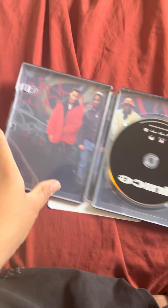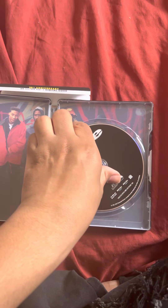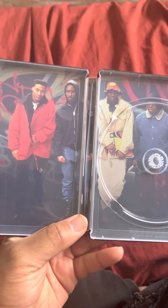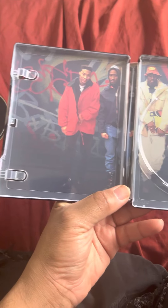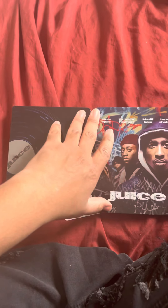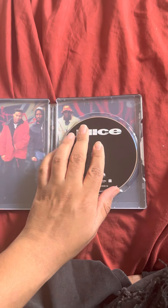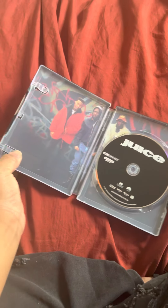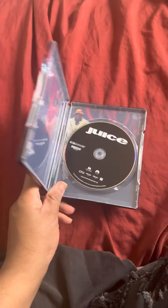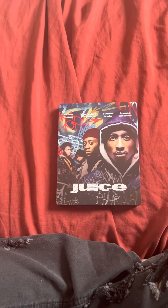We need to take the digital code out. This is the inside, and this is the 4K disc. That's how it looks. It comes out tomorrow and the retail price is $27.89. Leave a comment if you're going to pick up this steelbook edition or just the regular slipcover. That's my unboxing for the Juice 4K steelbook — thanks for watching, subscribe, like, comment, and have a really good day. Peace out!